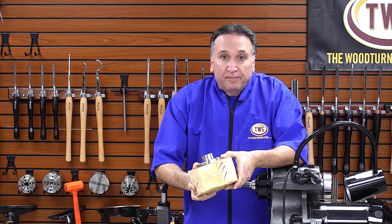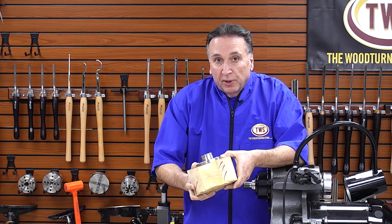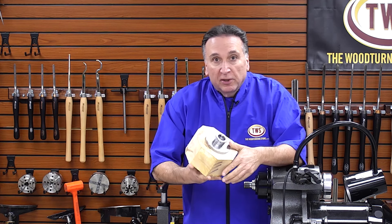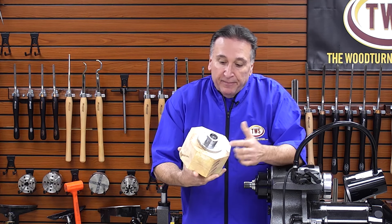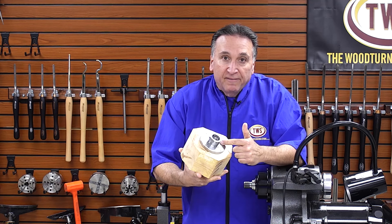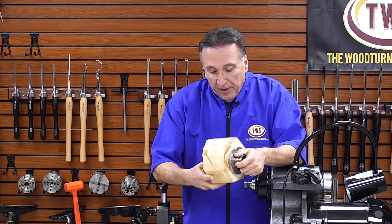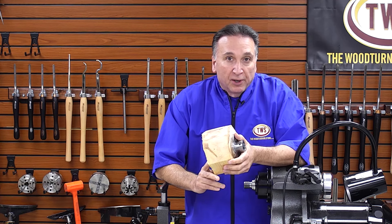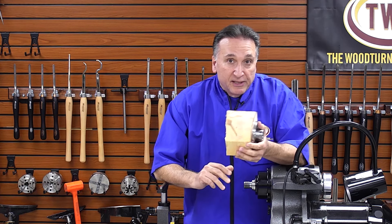Hey everyone, I'm Steve and I'm back in the shop here at the Woodturning Store. In our last video, which you may have come from, we talked about the Hurricane faceplate and mounting the Hurricane faceplate onto a bowl, and I promised that we'd be turning this with some new Hurricane carbide tools. So let's get at it.